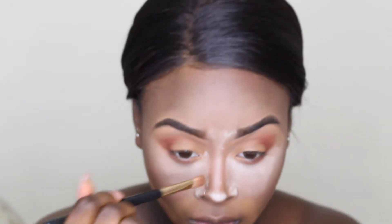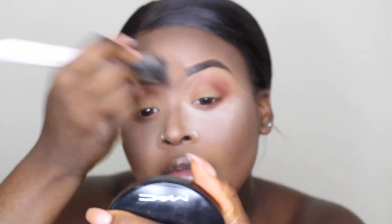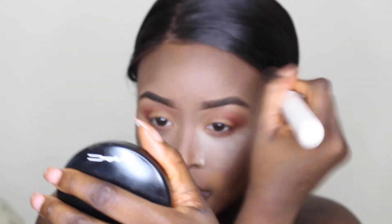Now I'm taking this tapered brush from Morphe just to dust away the baking powder, as well as blending it in with circular motions to make sure it doesn't leave a white cast and to get rid of any flashback when taking photos.